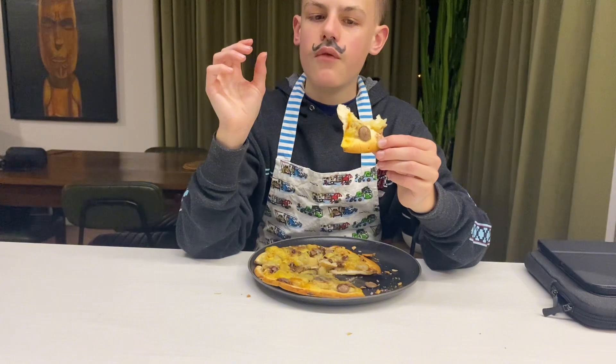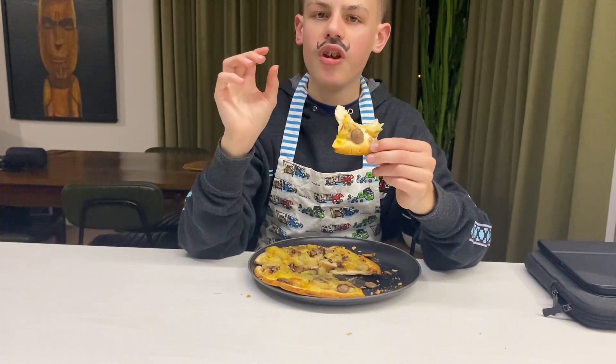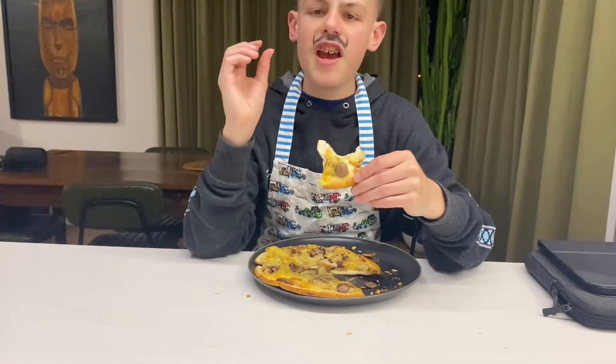Thank you for watching today's video. I'll see you wolves in a brand new video — arrivederci!